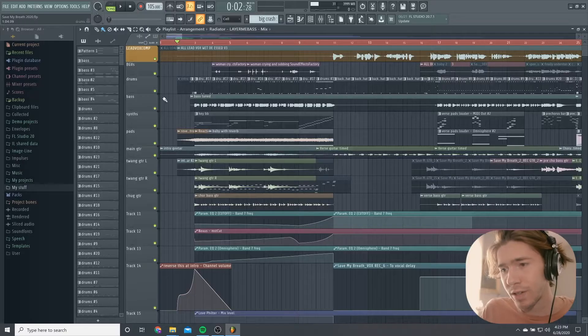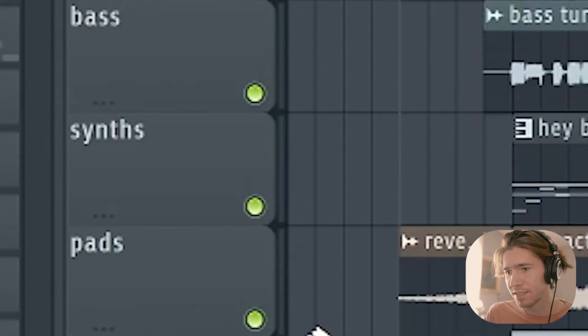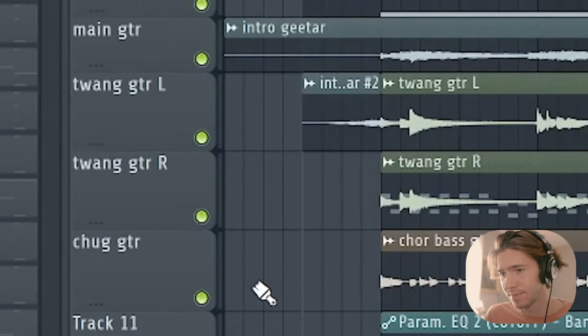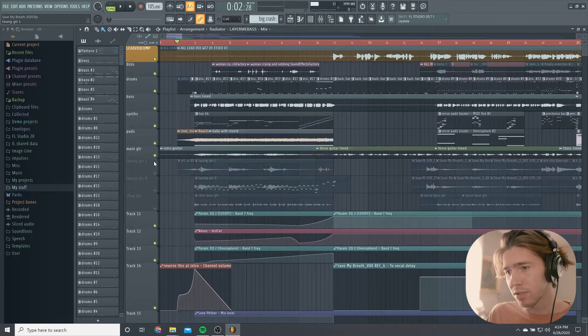I'm just gonna go track by track, touching on all this jazz — vocals, drums, bass, synths, pads, guitar. That covers it. So let's just start with the vocals.